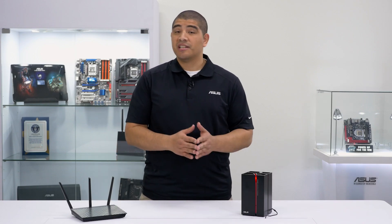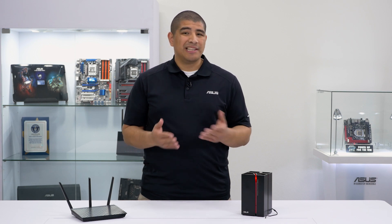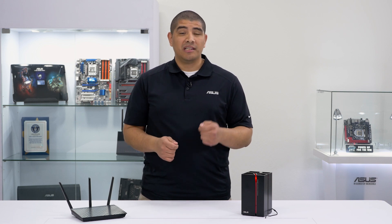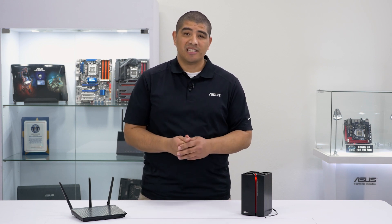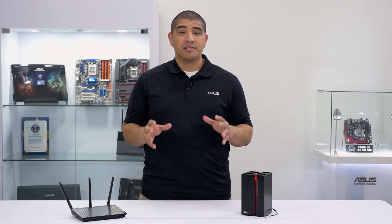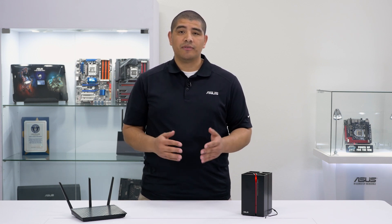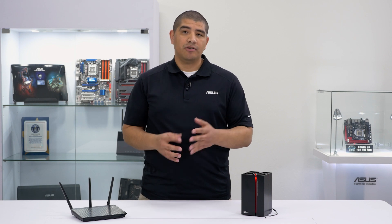Beyond performance, another equally important area for your Wi-Fi network is the seamlessness of that network and the experience for your connected devices. In most situations when rolling out a range extender, you want to ensure that moving from your router to your range extender is as seamless as possible. Historically, this hasn't been the case — you've had to manually switch between networks. But now with ASUS's exclusive roaming assist technology, your device will automatically shift to whichever one is providing you the best signal.